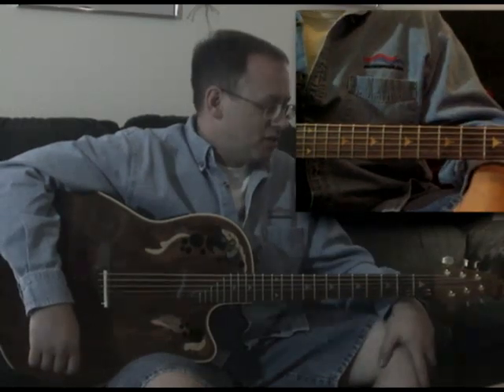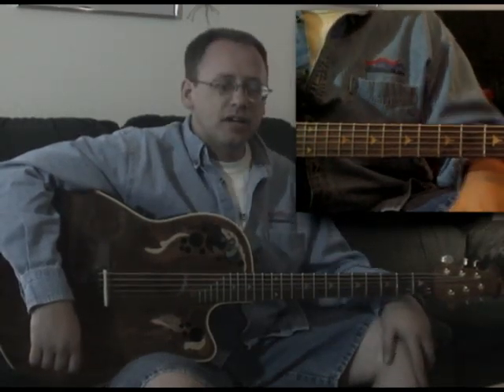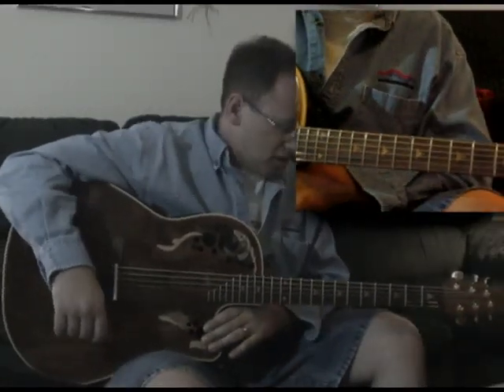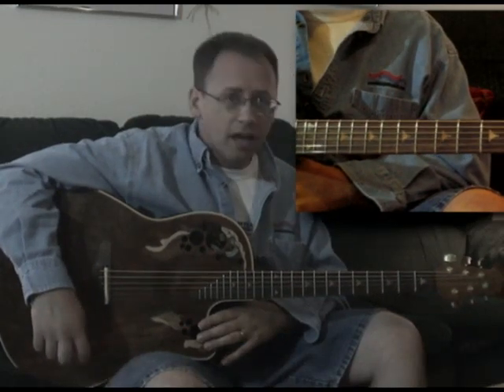Hi, this is Kim Gentis. I'm back and we're going to do another worship song here and learn a couple of techniques that go along with it. The song I want to look at today is called Hallelujah Glory.